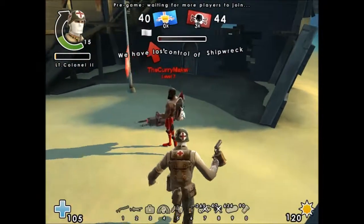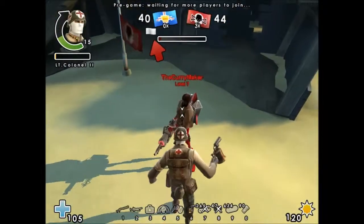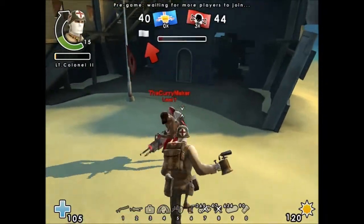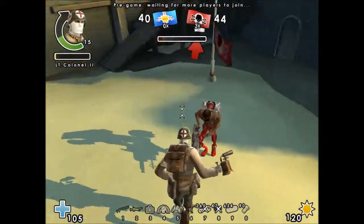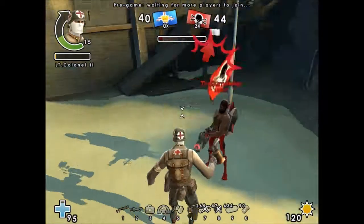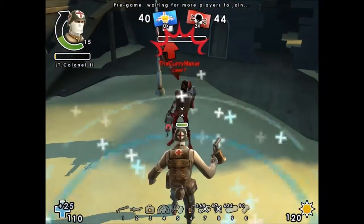So let's try it on Lewis first. We're not going to test distance, because it is really only short range. So we're going to test it on the Jeep, Lewis, and the tank, and the pack.